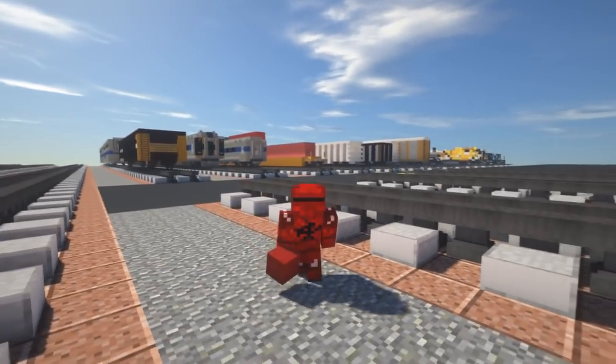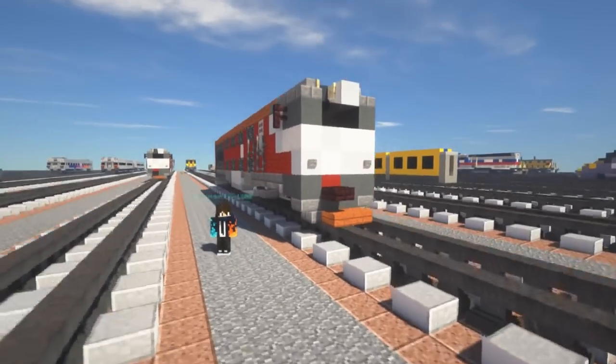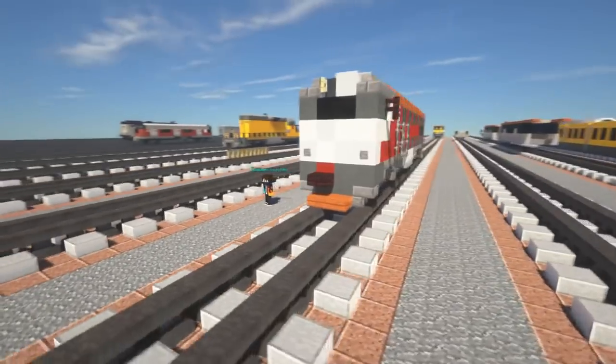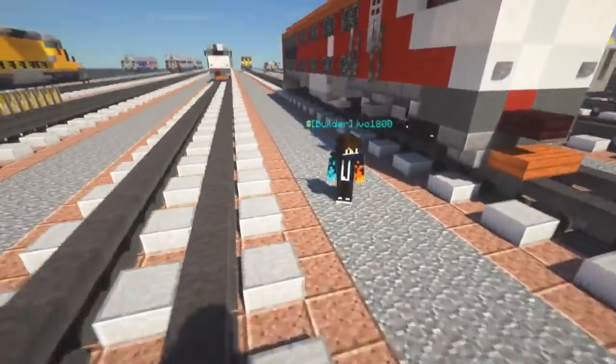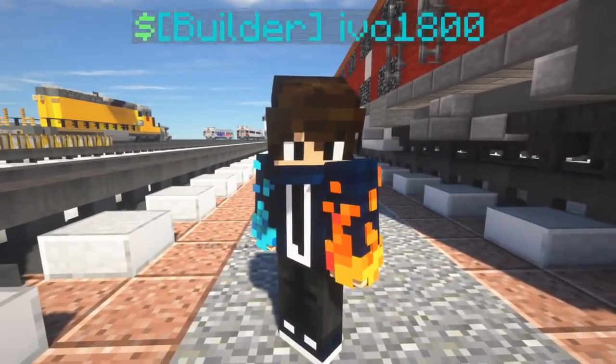Hey, what's up guys, this is CrafterFox and today we'll be building the LBZ Latvian Railways 2 M62UM. This is a diesel electric locomotive from Latvia, commissioned by Ivo who is here for this video. It's not his first commission, but thanks to him for making this video possible.